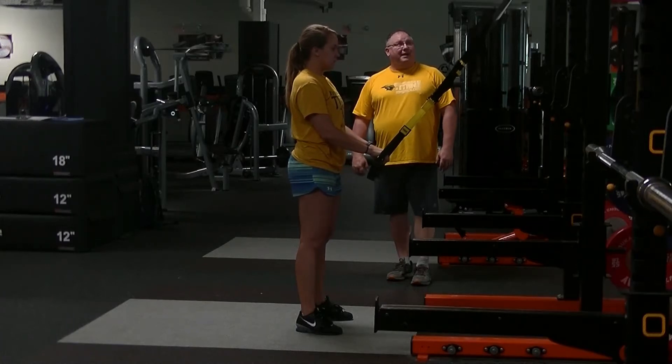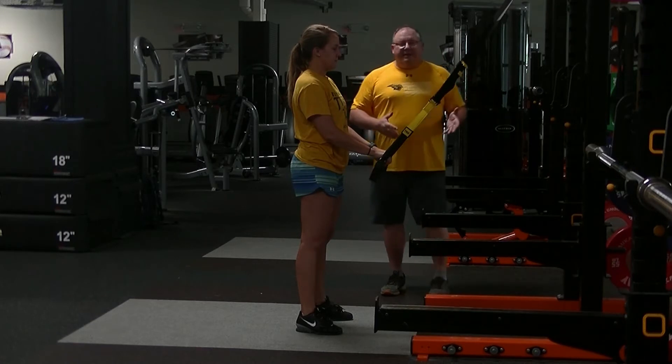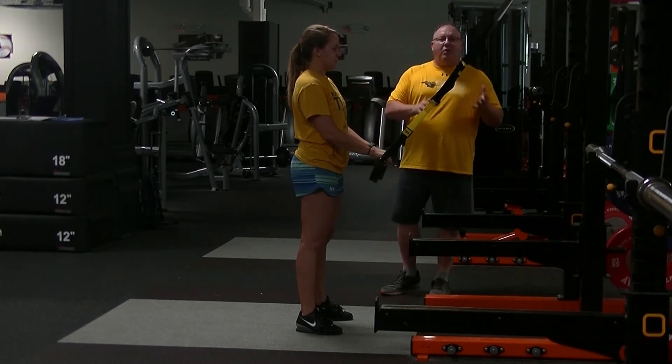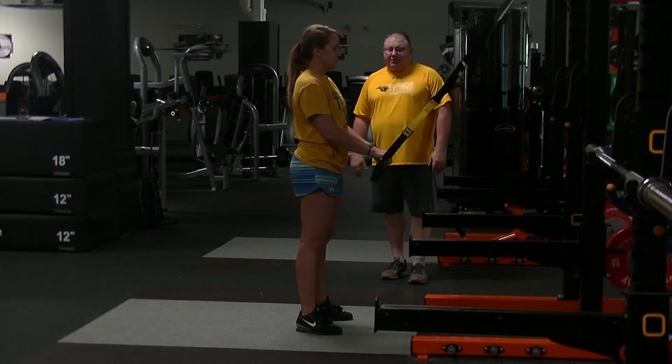This is our TRX squat. I'm going to let Allison use the TRX straps as kind of an emergency so she doesn't tumble backward, but I don't want her to rely on them. She's going to put her feet right under her hips — that's the position that we squat from — with her toes pointed just slightly out.